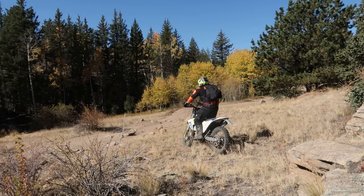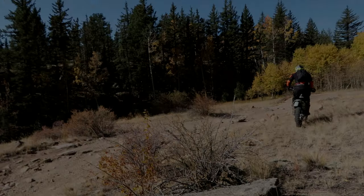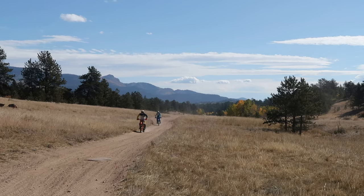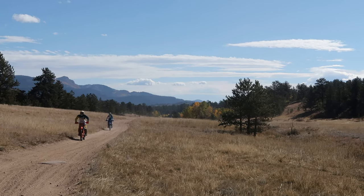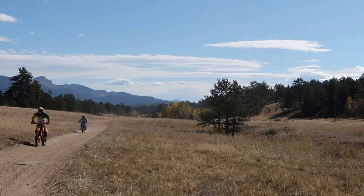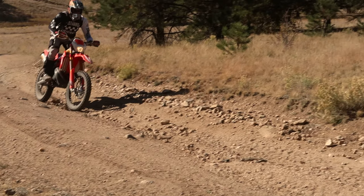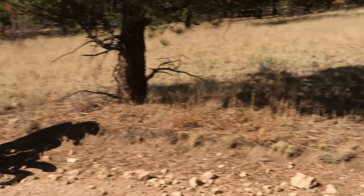However, my guess is if you are looking for a cross trainer, you might be in the intermediate stage looking to upgrade your DRZ or KLX 250 into something a bit more performance oriented. And to shorten this up, this is the bike to have all around, from road use to tight single track to technical terrain.